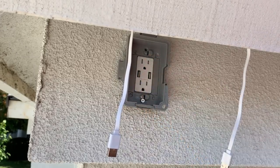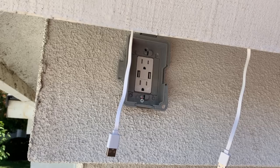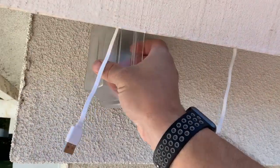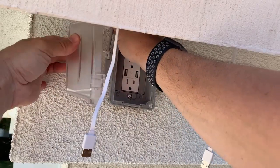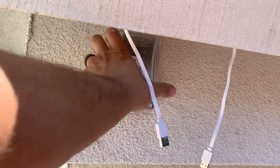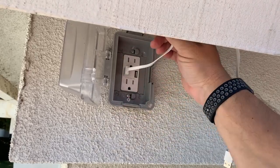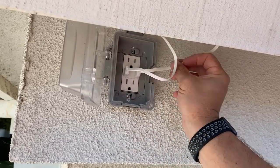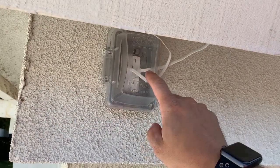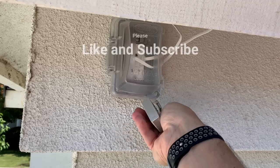The kit came with two additional screws to further secure the cover to the outlet. Finally, it's time to install the door by lining it up and placing the pin. Next, I plugged in the power supplies to my cameras and ran the cables through the side opening. So here it is — an in-use weatherproof outlet cover under the eave of my house that I can secure with a lock.